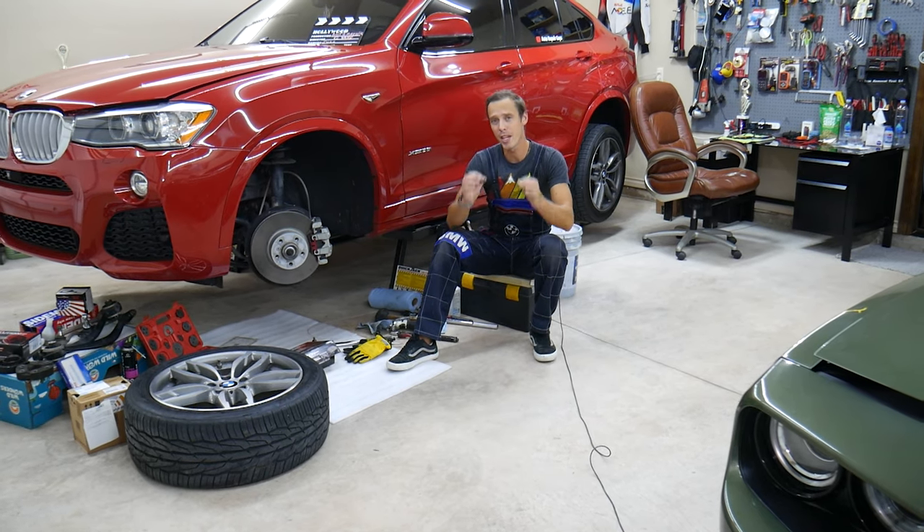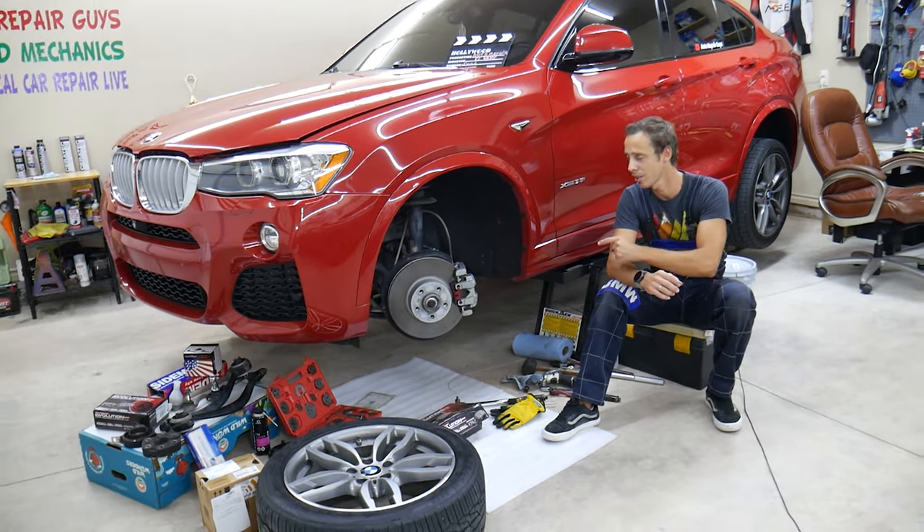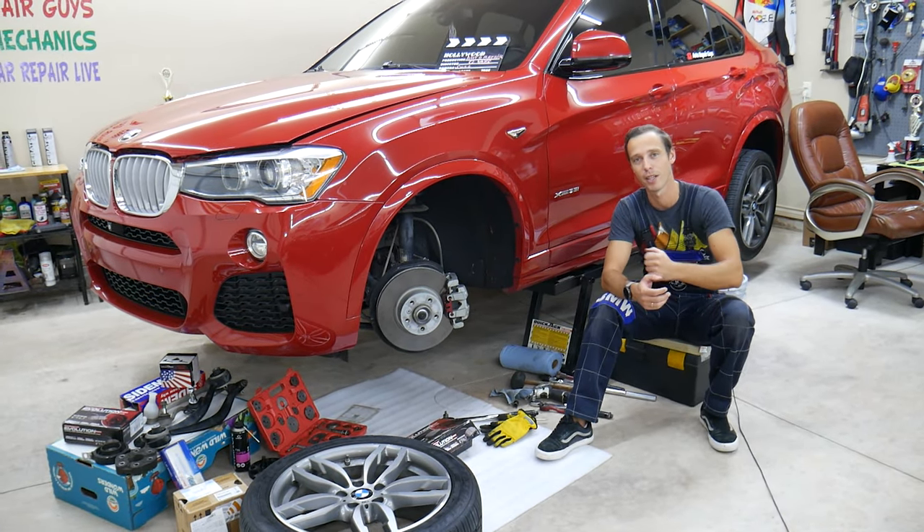We will explain about the biggest mistake people make when replacing brakes or working on the brakes. Stay with us until the end because that can destroy your vehicle or you can kill somebody.